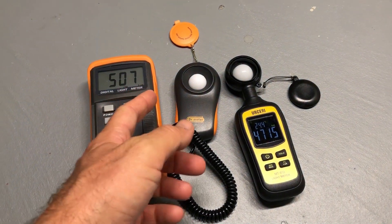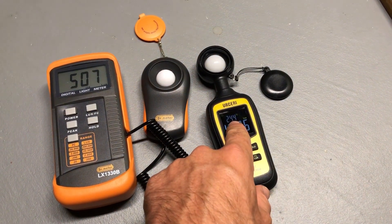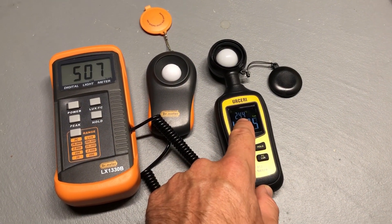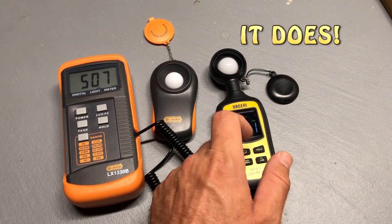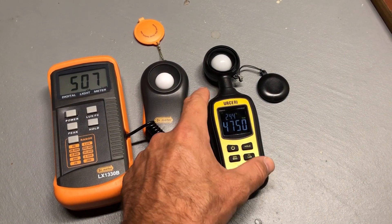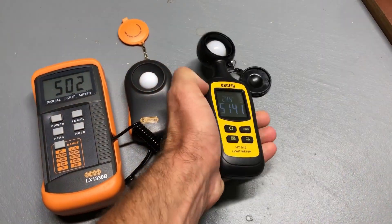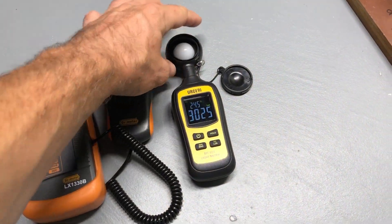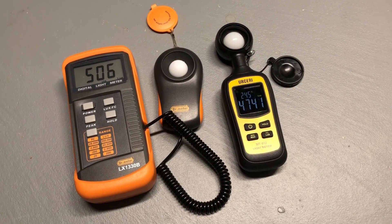Another added feature on the Usiri is a temperature gauge in Celsius. I'm not sure offhand if it can switch to Fahrenheit, but it does have that feature. I'm not really concerned about where the sensor sits in the unit since I'm not using it as a thermometer.